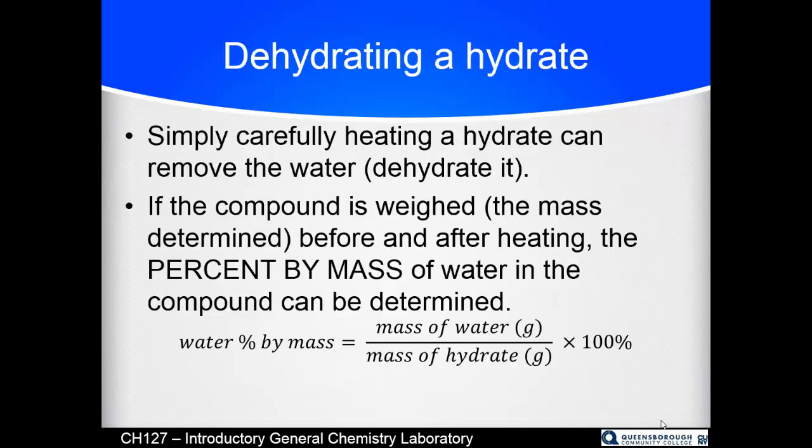You dehydrate a hydrate by heating it — carefully boiling or evaporating off the water. We will heat it to higher than the boiling point of water, though arguably if you waited long enough you could do this at a lower temperature. For those who have not yet covered the mole in class, our goal is to determine the percent by mass of water in the compound.